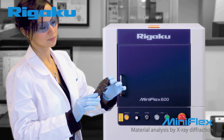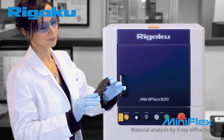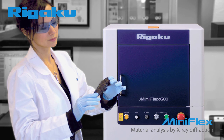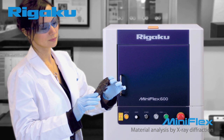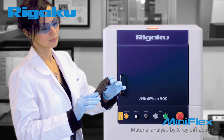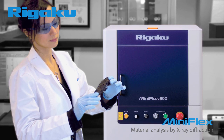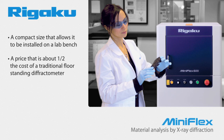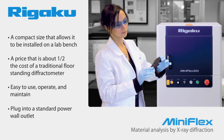The original MiniFlex was based on the idea that a compact XRD instrument could be designed that a novice could use to produce results as good as those obtained by a trained diffractionist. The new MiniFlex retains the characteristics that have made it popular for so many years, including a compact size that allows it to be installed on a lab bench, a price that is about half the cost of a traditional floor-standing diffractometer, easy to use, operate, and maintain, and it plugs into a standard power wall outlet.